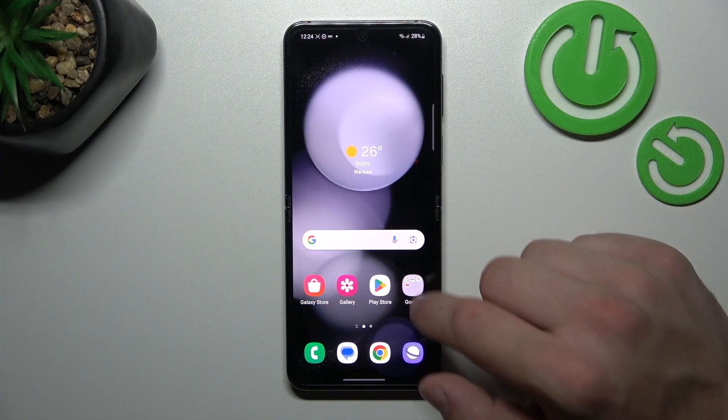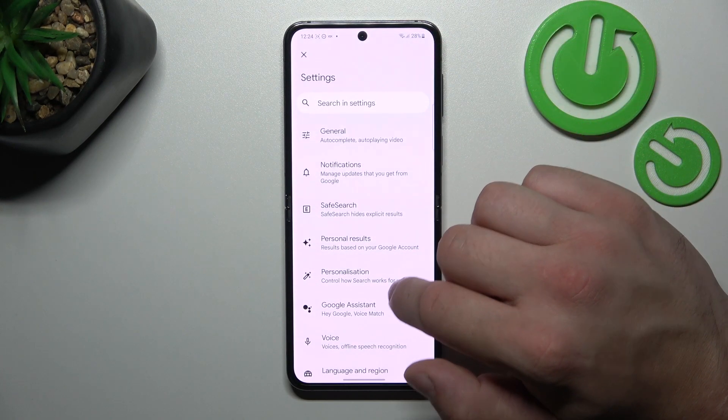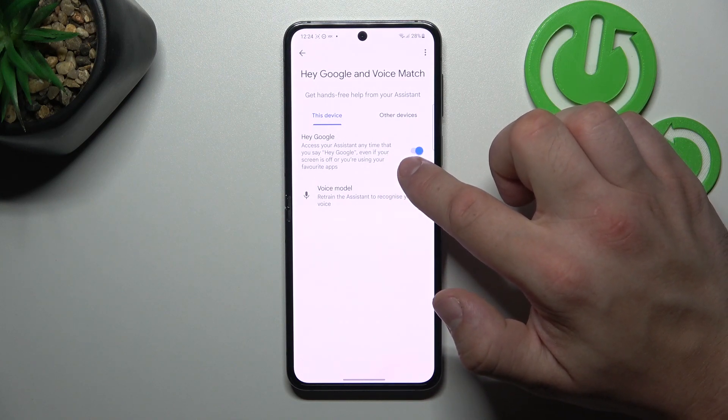In the beginning let's go to Google App. And now go to menu, enter settings and Google Assistant. Voice match and enable Hey Google function.